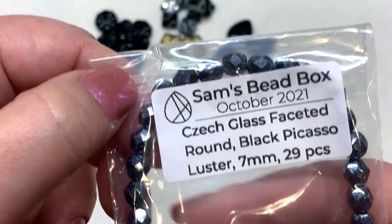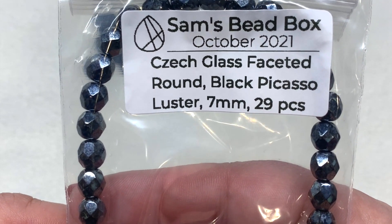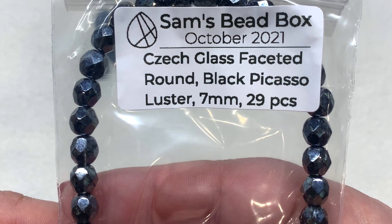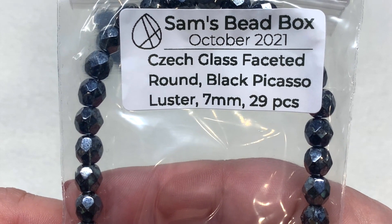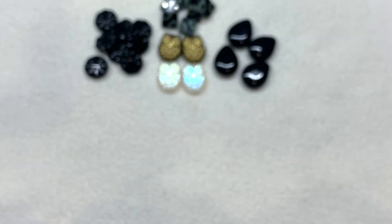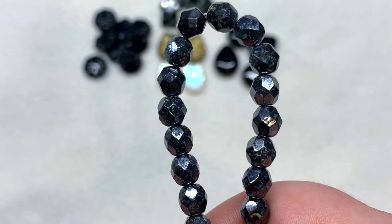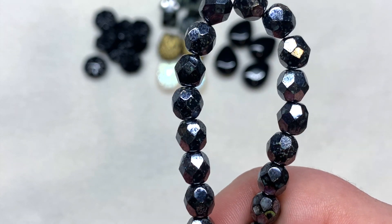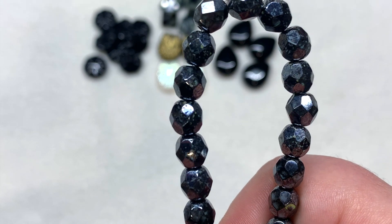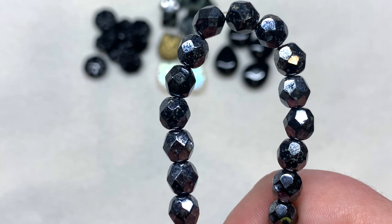Next we have a very long strand of faceted rounds in black picasso luster, seven millimeter size, with 29 pieces included. These have the most beautiful silvery glossy shimmer over the top of that jet black — very beautiful, glitzy, and classic feeling.